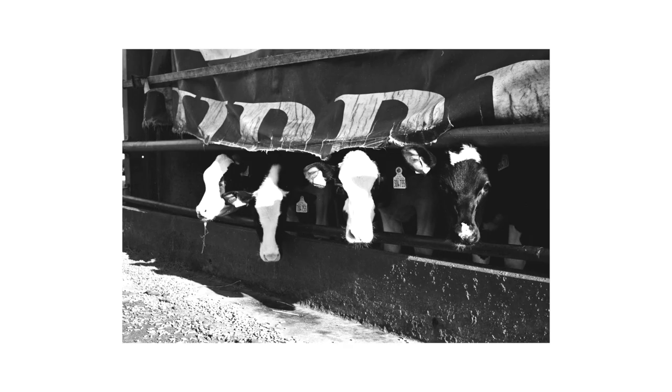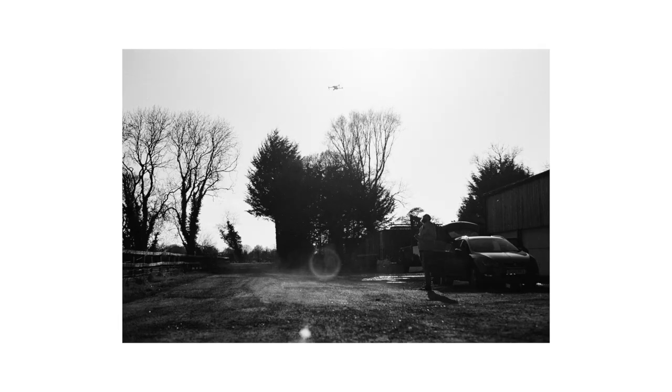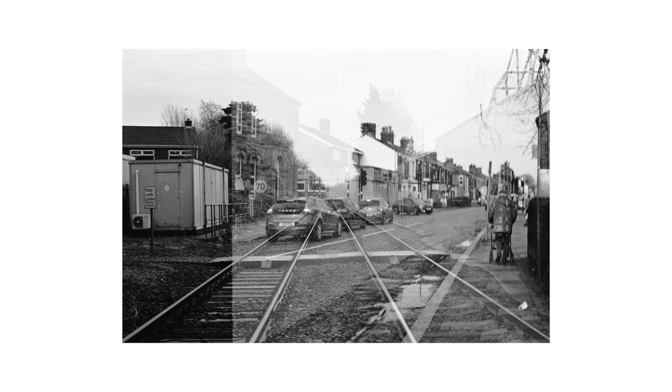I only shot half a roll during filming. The rest I took with me to work and experimented with double exposures — I still don't really know how to do them. They were shot in the dark, but I think some of them actually came out pretty well. This one is my favorite because of the train tracks, although I'm pretty sure I didn't actually intend for that to be a double exposure.